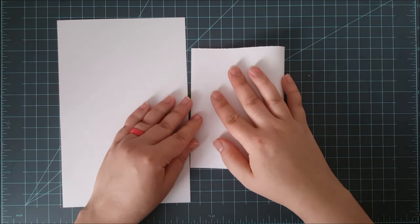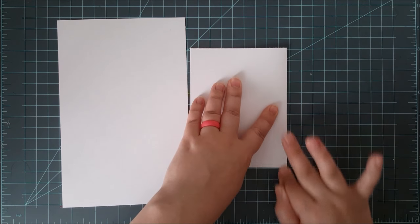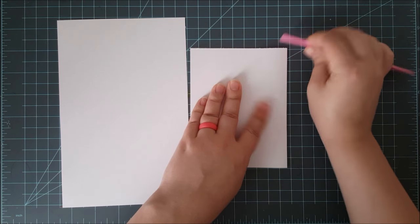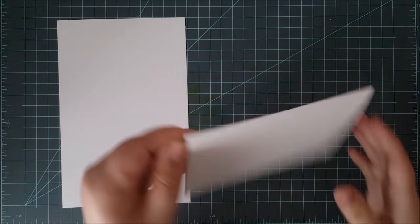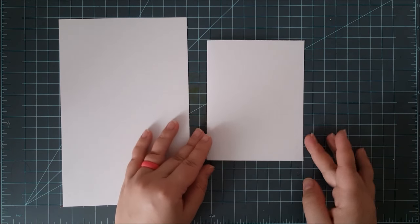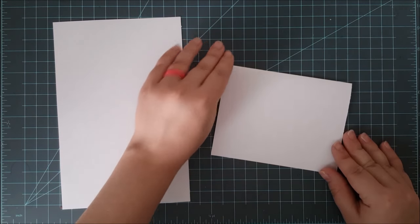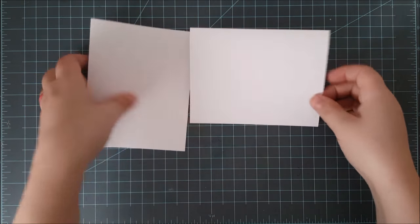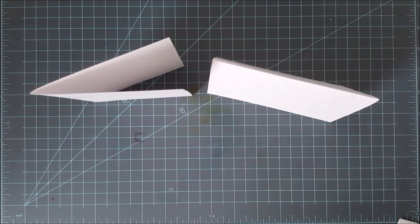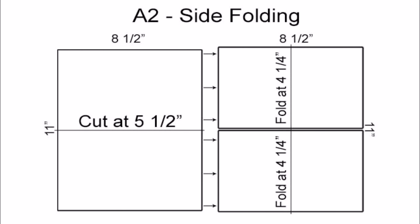Now I'm left with two pieces of card stock that I can fold over. I make sure the two ends are aligned and then use my bone folder to make that crease nice and straight, and there I have an A2 side folding card base. I can make another one with the leftover piece. The directions can be found over on my blog.